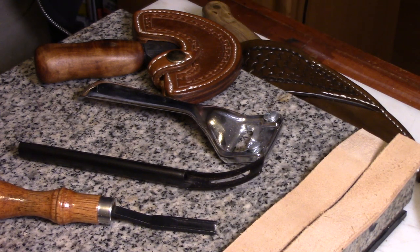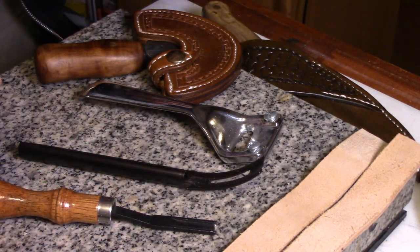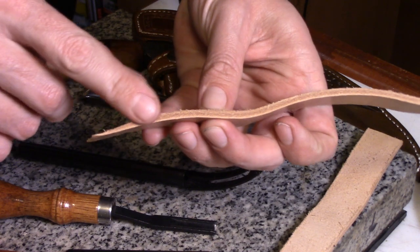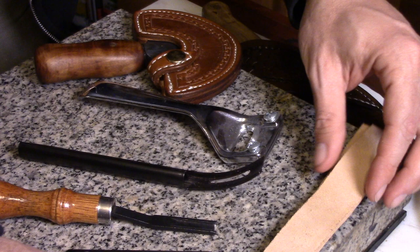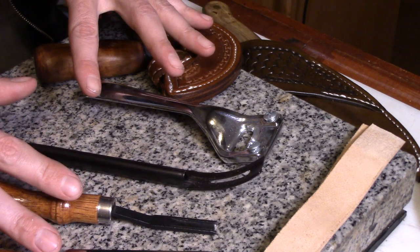One of the basic techniques in leatherworking is skiving — I've heard it pronounced 'skiving' as well. I don't get too hung up on which way is correct because it's basically describing the noise that a knife makes as it's doing the process of cutting through leather. It's just a matter of taking a piece and thinning it down to where it tapers out or to where an edge thins down. It could even be taking a very large chunk of it and thinning it down, like a splitter would do. There are a lot of different tools used for this.